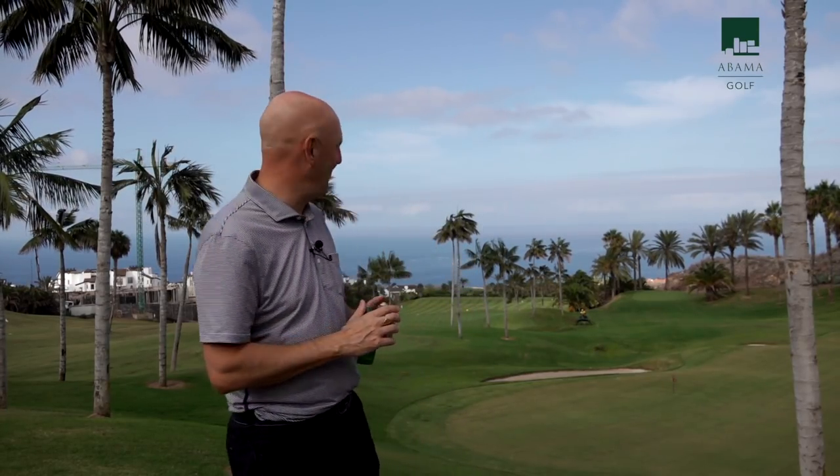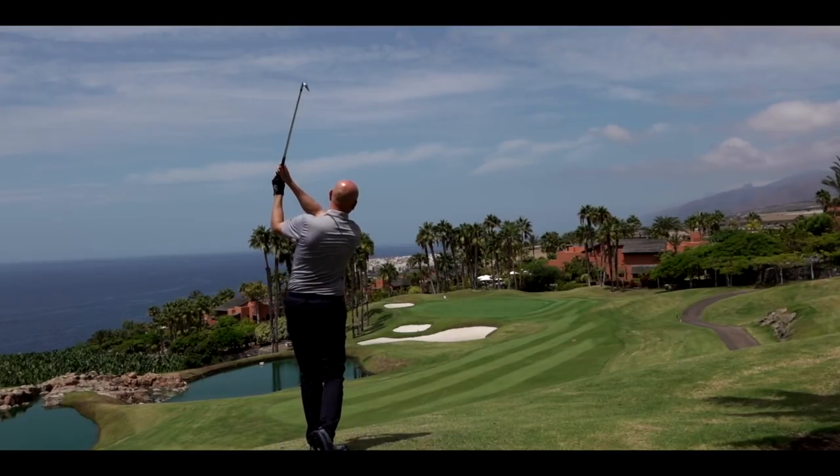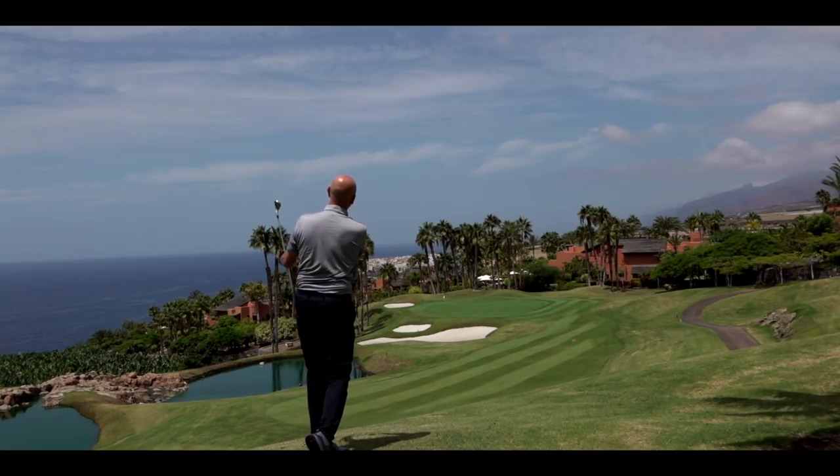Welcome back to the Upload TV. Thank you for joining the Average Golfer. We're going to do a bit of ball testing very shortly on the TaylorMade Project A golf ball. I'm filming here at Abama Golf Club in South Tenerife, Costa Adeje area.